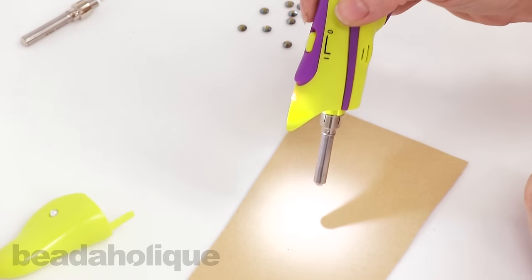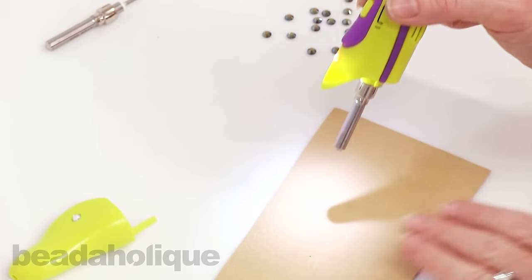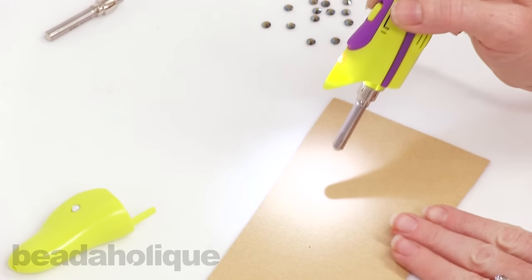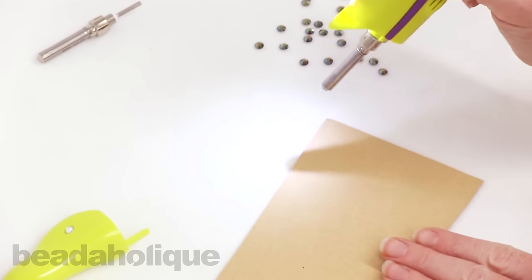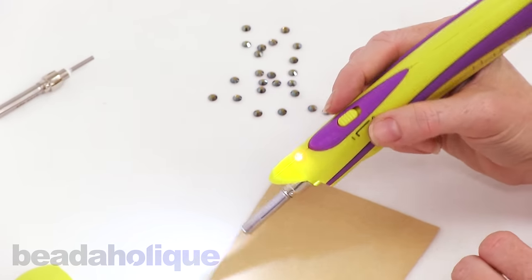What's cool about the vacuum feature is it really allows you to apply these rhinestones anywhere — not just on a flat surface laying on your table. Because you're picking them up with the vacuum, you can apply them to something in the upright position, which is pretty cool.